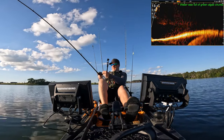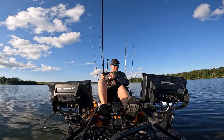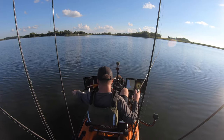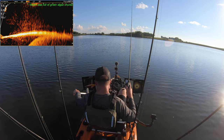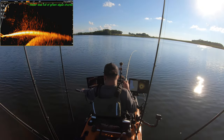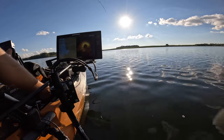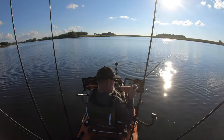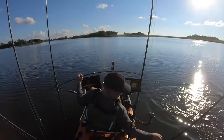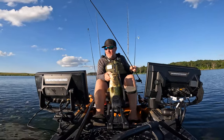638 fish out there on top of that little hump, 60 feet out. Oh, there's a fish. Oh Jesus, big bass, holy shit. Look at that — Mega Live, Mega 360 on the kayak.